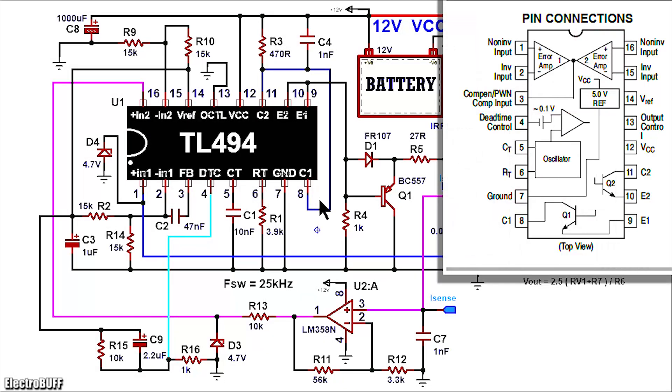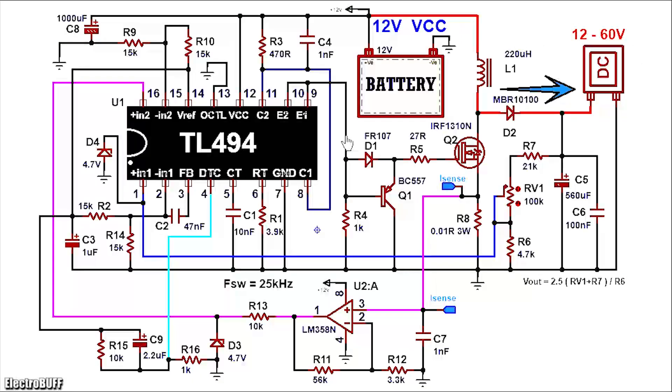Pin 8 and 11 are the open collectors of the output drive transistors, while pin 9 and 10 are the emitters of the output drive transistors. You'll need to pull up pin 8 and 11 to VCC through a current limiting resistor R3 of 70 ohms, rated for 1W. The drive signal is obtained from the open emitters pin 9 and 10 of the IC as shown. This will be fed to the gate of the switching MOSFET Q2 through the gate resistor R5 and diode D1. D1 is a fast-switching diode — you can use the FR107. For R5, it is between 27 and 47 ohms, rated for 1W.